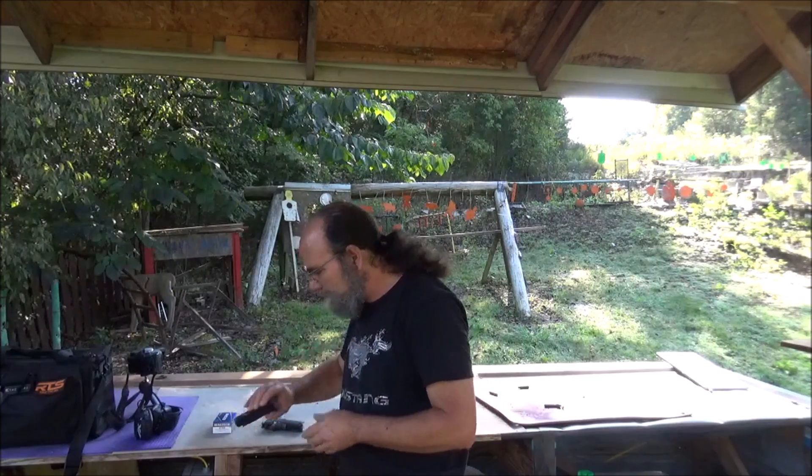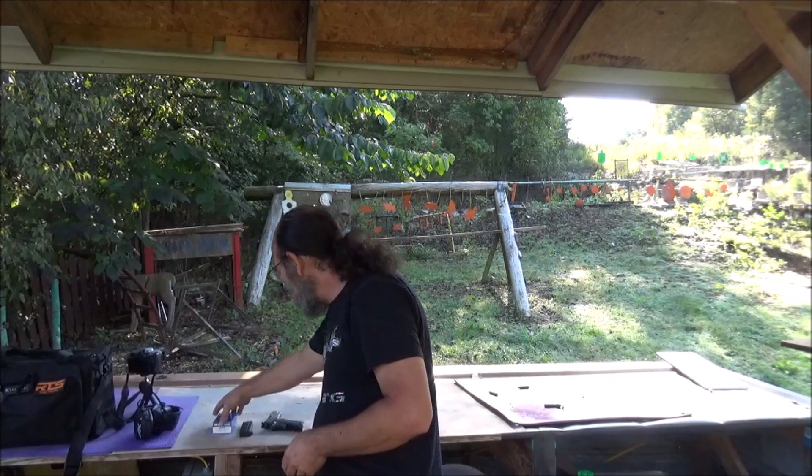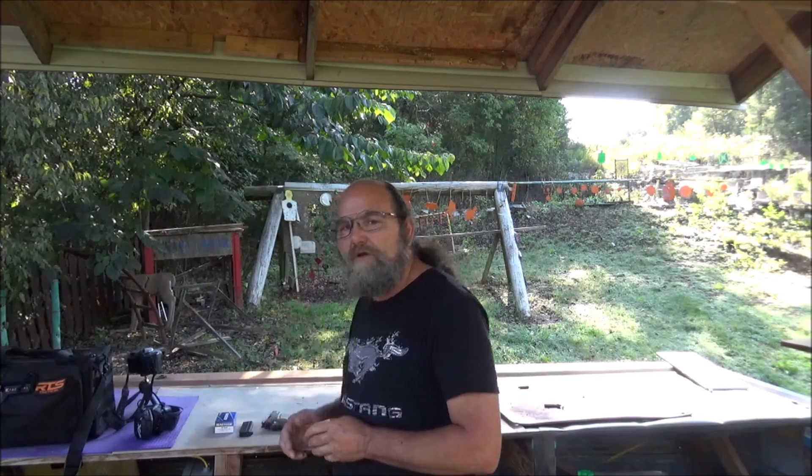I've already got a mag loaded up — that's that flat nose stuff. Hopefully we can have a good little shoot and hit good. I think it's just good practice to get some of your other firearms out that you don't shoot a lot and try to stay as proficient as you can with them. Let me get all of this cranked up and we'll see how many of these shots I can actually land on some steel.